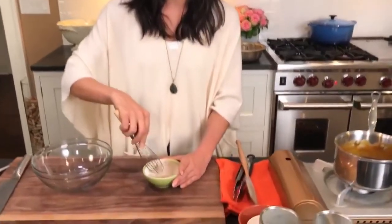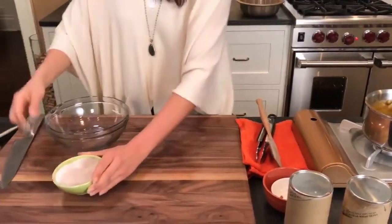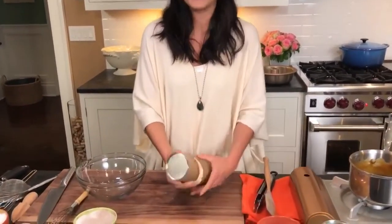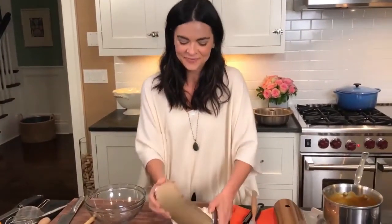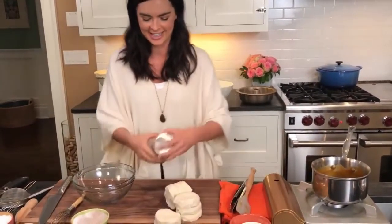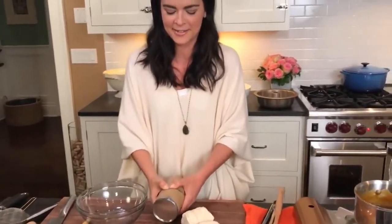That pumpkin butter would also be really good on its own just spread on toast. Now on to the biscuits — this is my favorite part. I want it to pop. Is it going to pop? There it goes. It reminds me of the little plastic thing where you hit the bubbles — there's something very satisfying about that sound. It always makes me jump too, even when I'm expecting it.